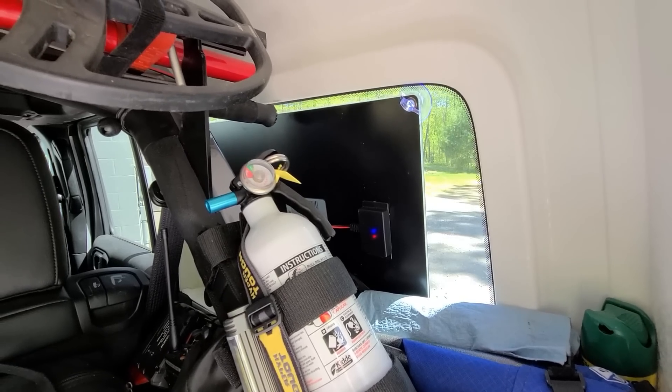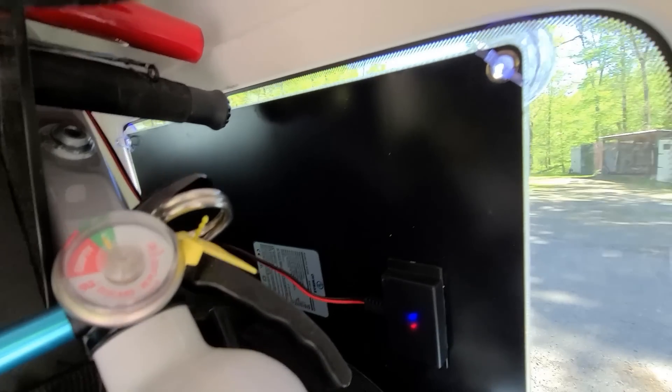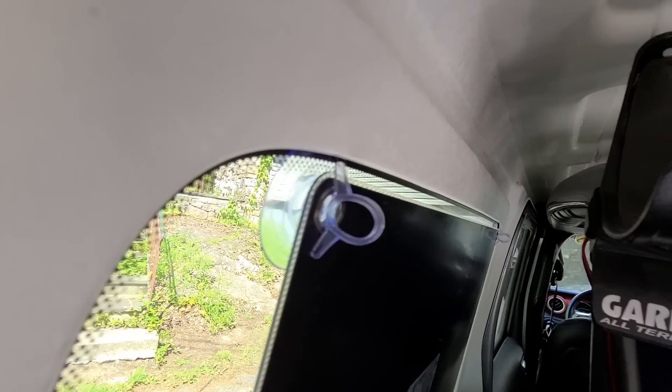Three days later — I did buy the other panel, boys. So now I've got two panels: one suction-cupped on the top, and the other one is just kind of sitting on the lip down here on both sides.